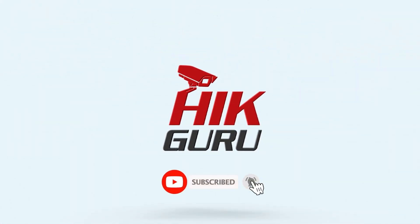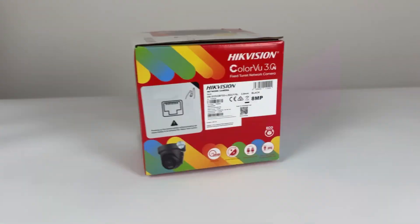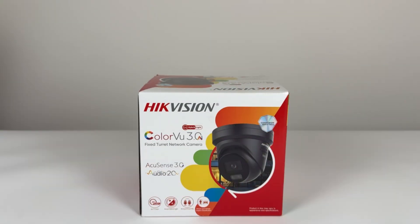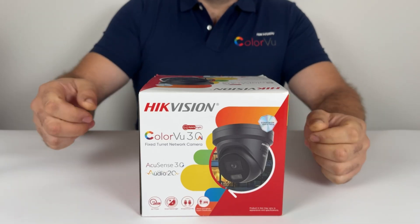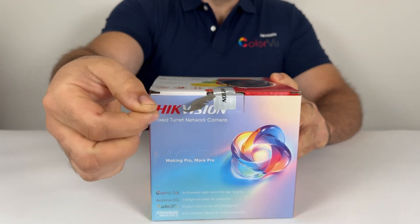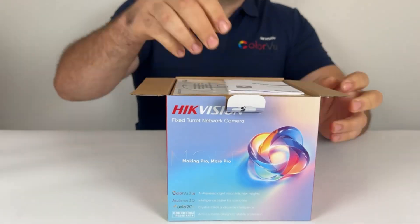Hi guys, HickGuru here. I hope you're all well. HickVision's ColorView 3.0 is finally here, bringing sharper images, smarter features, and improved performance. In this video, we'll unbox it, install it, and compare it side by side with ColorView 2.0.